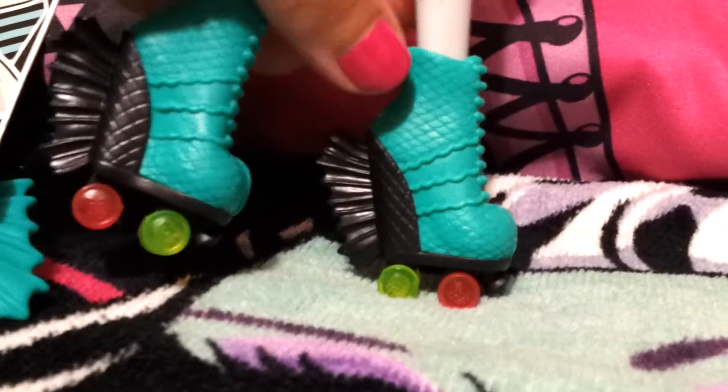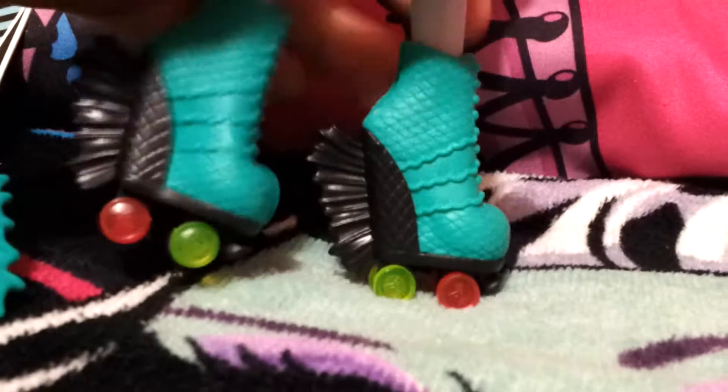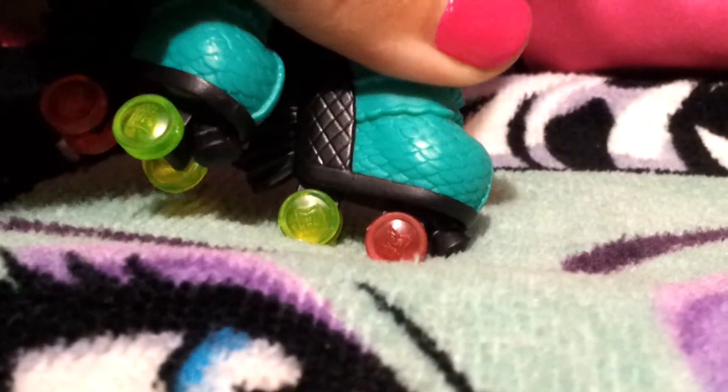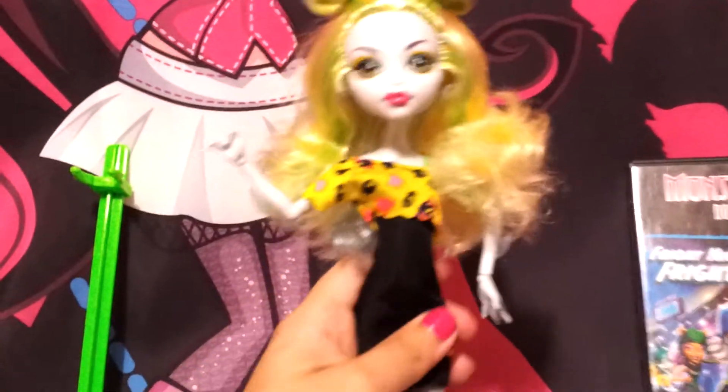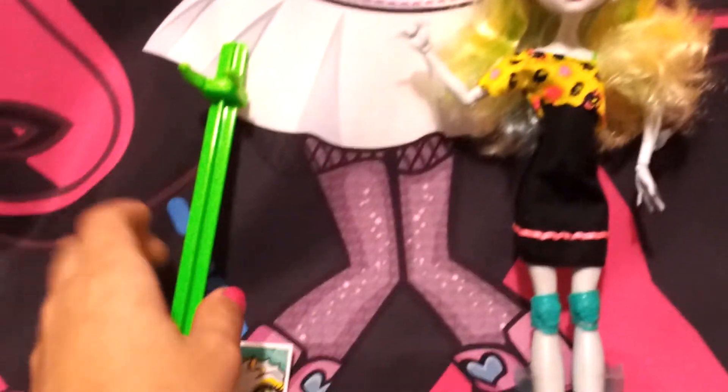The roller skates are really fishy as well — they have little scales and fins, and it says 'Monster High' in the wheels. They actually work, all of them spin, which is really neat. Let me demonstrate — see, they actually turn, so they're really cool.